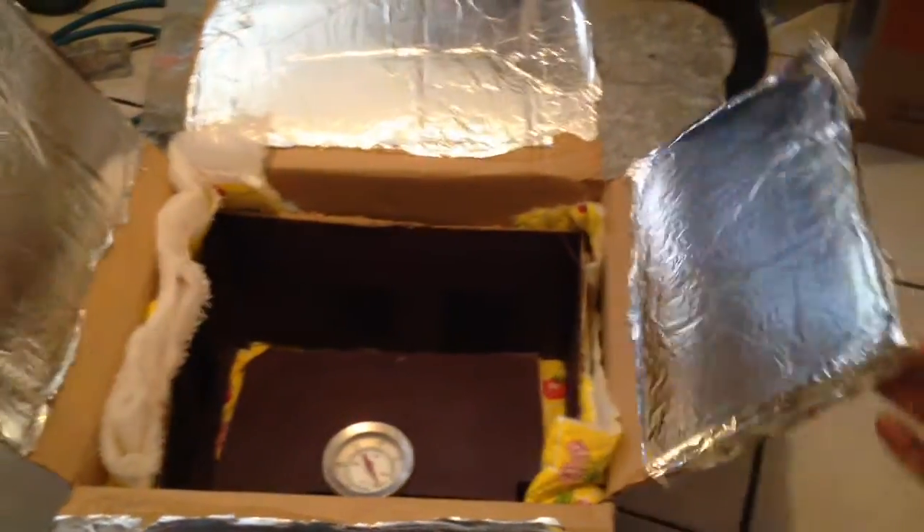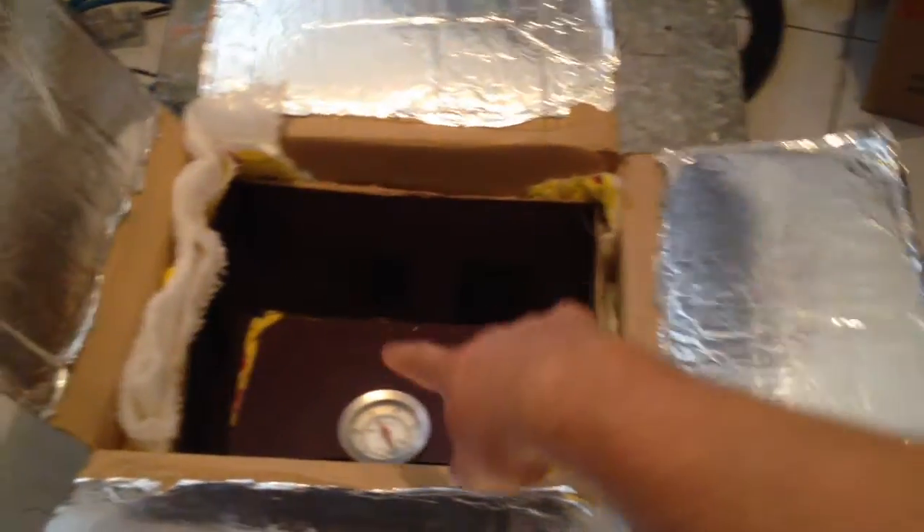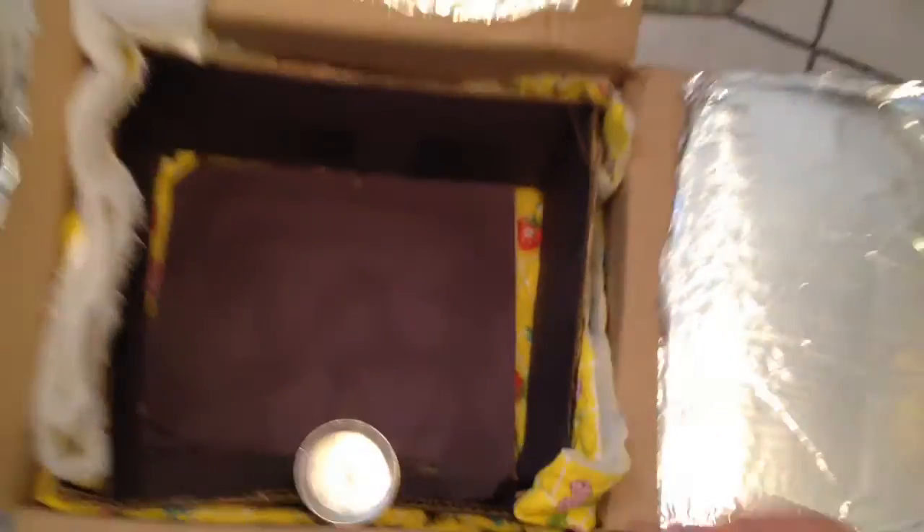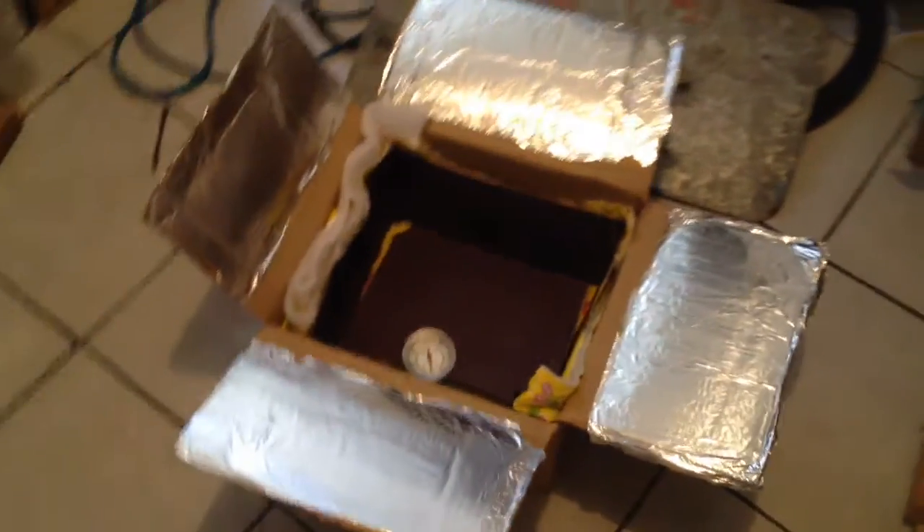And then I use these as the mirrors. So I'm going to put a piece of glass on top, and these are going to come up and reflect extra sunlight into the bottom. It's well insulated — it has two layers of insulating cloth, it has this nice foam, and then there's the cardboard of the box and also another layer of cardboard from the top.